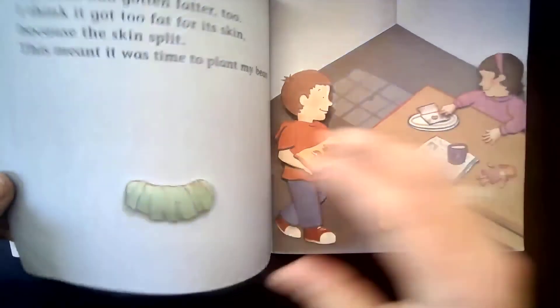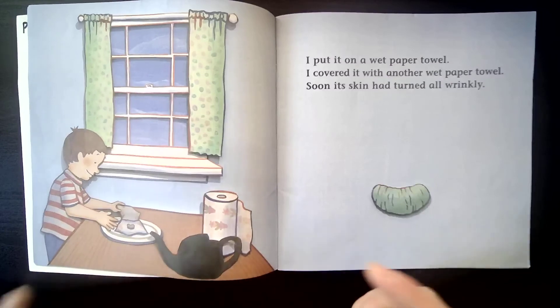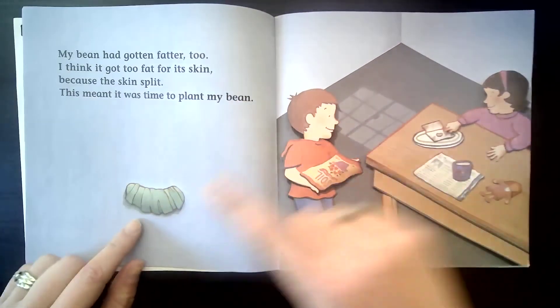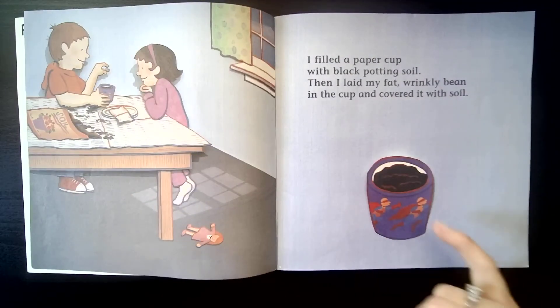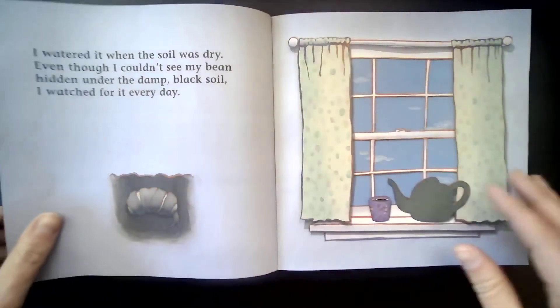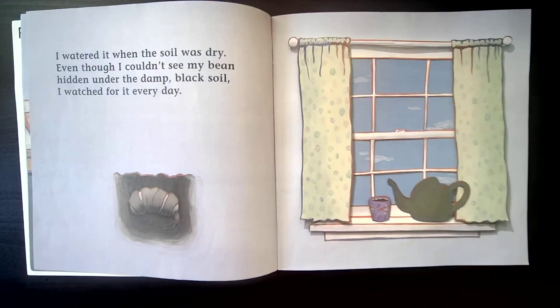So let's talk about the things the bean needed to grow, because this is something you could do at home — it's a very easy science experiment to watch how things grow. He started with a lima bean, and the first thing he did was add water by using a wet paper towel on top and bottom until the skin split. When the skin splits, you know it's time to plant. You're going to need some kind of cup. If you put it in a clear cup, you'll be able to see the roots start growing, which is very exciting. You're also going to need some black potting soil. He had to put it in the sunshine and give it water. Those are three things all plants need to grow: sunshine, water, and healthy dirt.